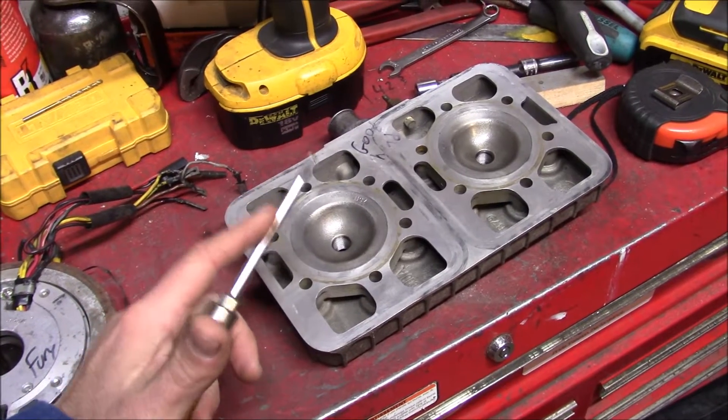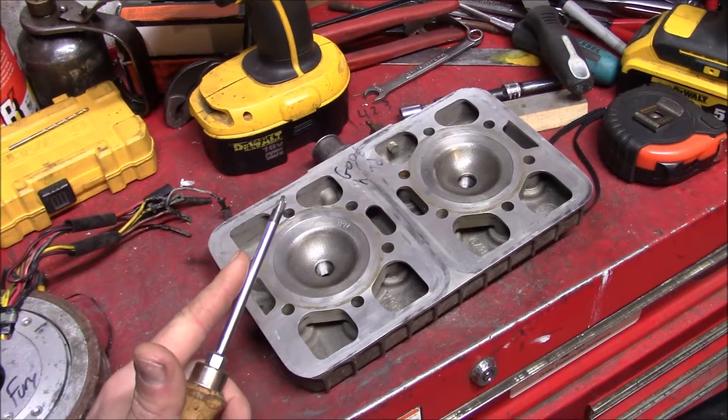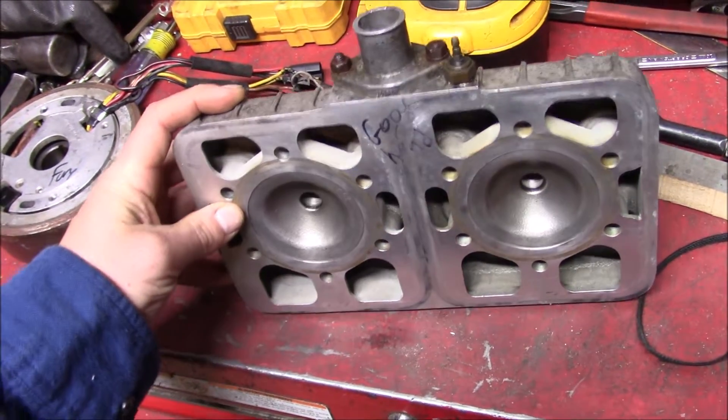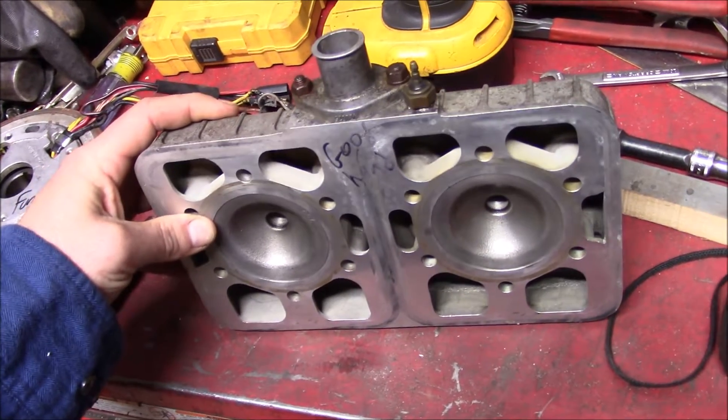Your standard engine might run on fuel and air, but at this shop we run on trial and error. On today's episode of Too Cheap To Pay For Real Performance Parts, we take a stock head and try to turn it into something high performance.